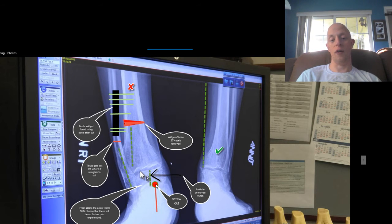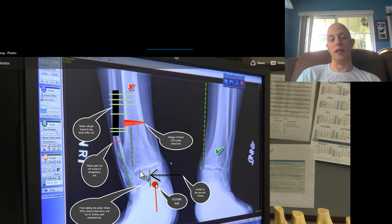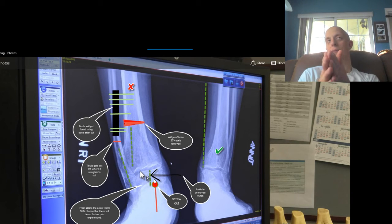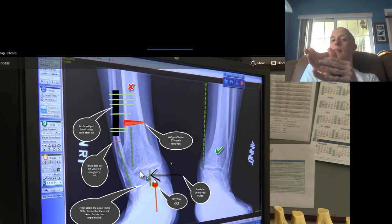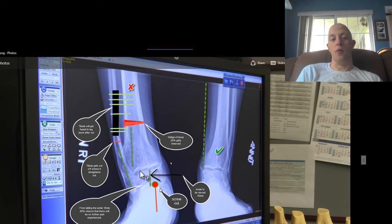They were going to take this screw out down here because it was out of proportion and it wasn't really doing that much anymore. Whereas before, my previous doctor called it 'duck foot' — where my actual foot was sitting like this and I was walking with my right foot straight like this. They put this screw in down here to basically allow it to sit face forward. And that screw they were going to remove.